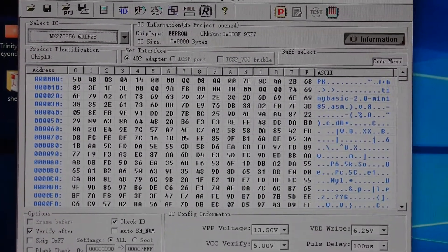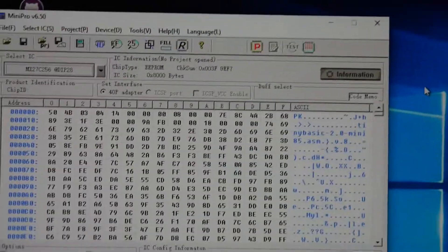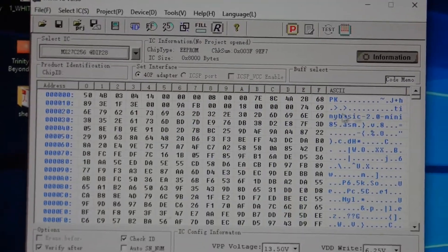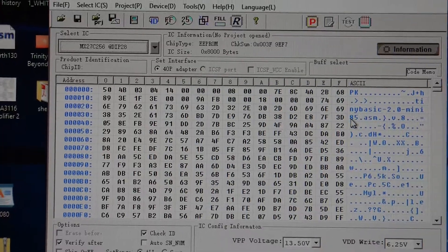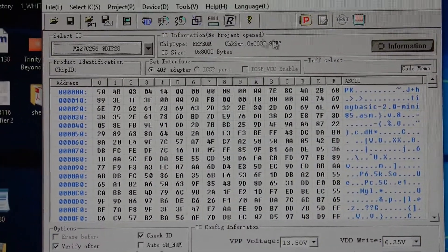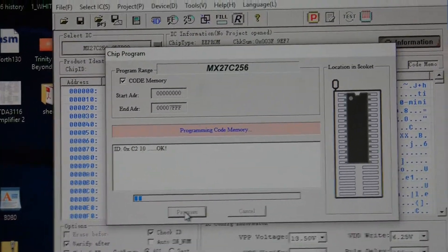Let's find a file and program this thing. I found the file for Tiny BASIC for the 8085. You can see there's some ASCII over here saying 'Tiny BASIC 2.0' — Mini85 is the name of the board. So let's hit program and see what happens.